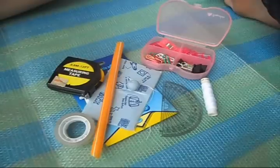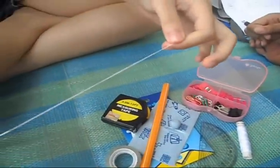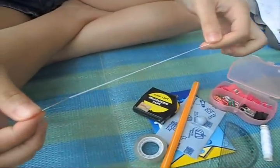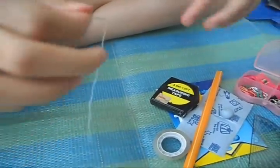The first step is you take a thread and a needle. Then, put the thread into the needle. Second, use the needle and poke it into the middle of the straw.